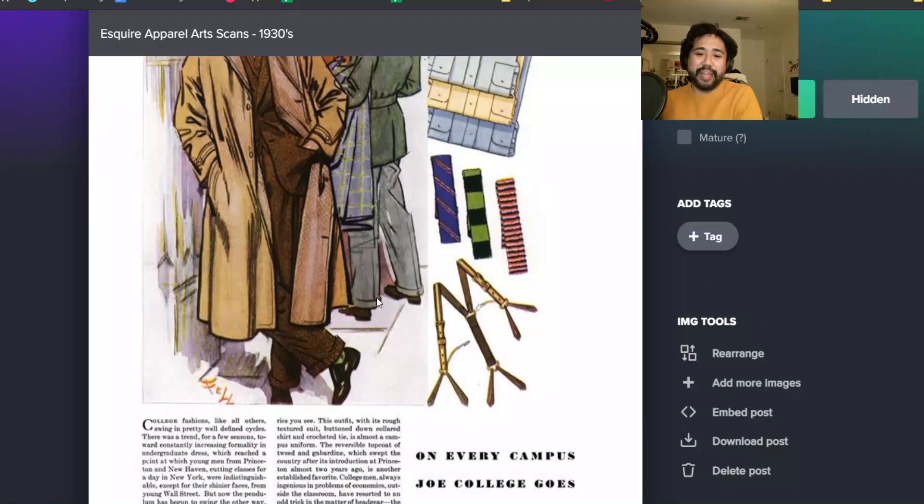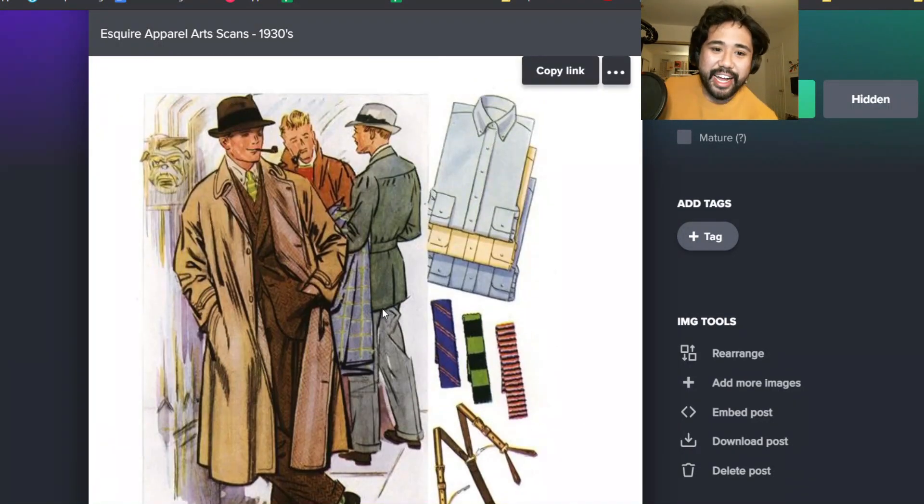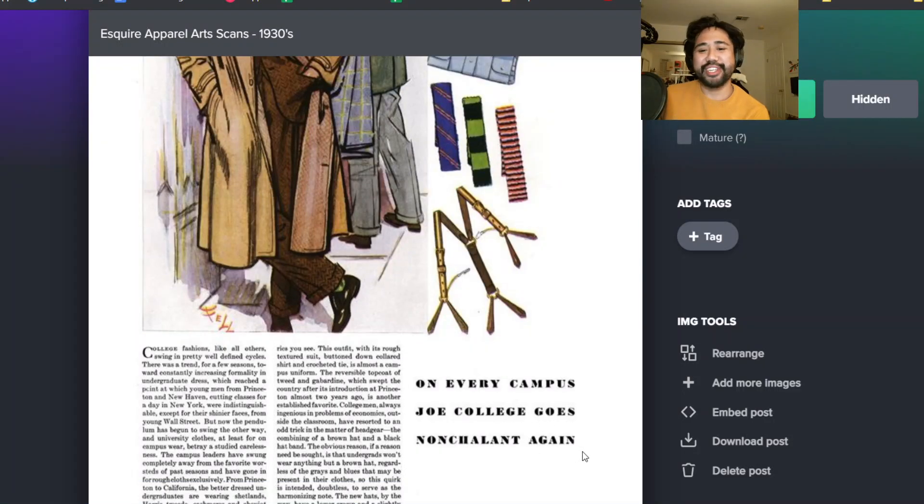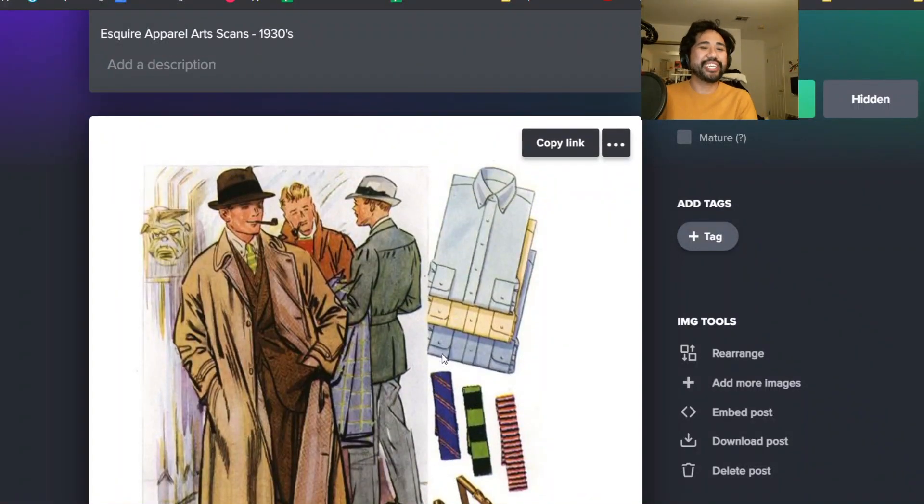Here's some collegiate style from 1933. On every campus, Joe college goes nonchalant again - they're talking about slouch all the way back then. Look at that perfect action back on the jacket - the green one. It's like an action back but it's a shirt yoke and not a vice wing, which is a little bit different. Even then, OCBDs are mainly being worn by collegiate students. People say you can't wear that with a suit, but people did wear it with suits all the time - herringbone suits, tweed suits.